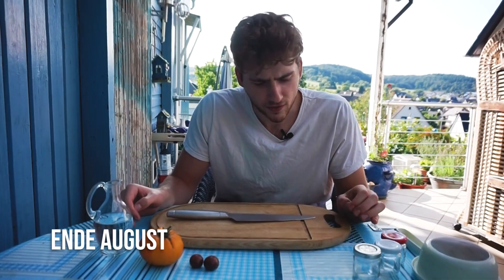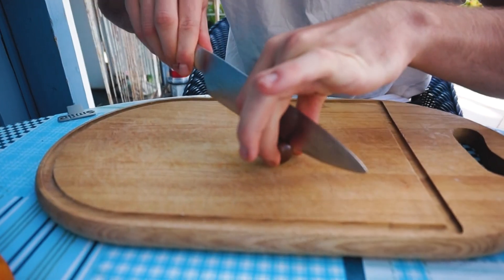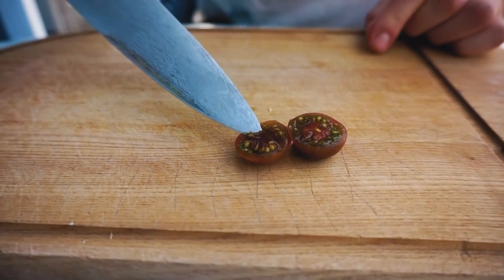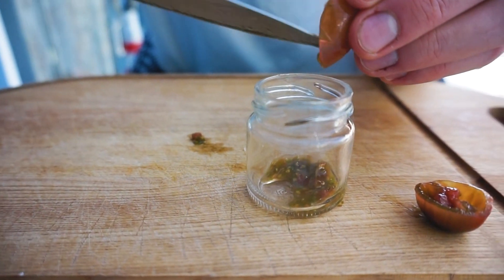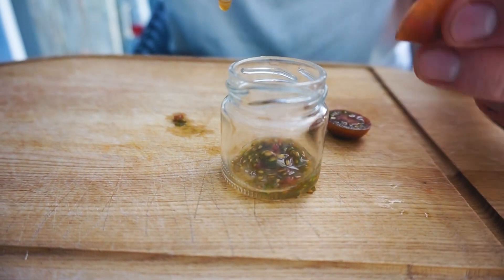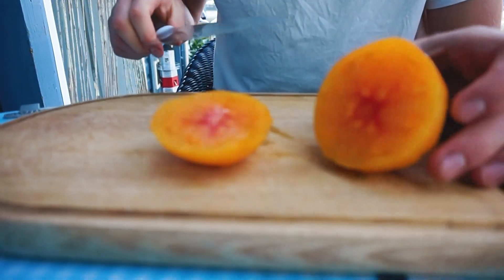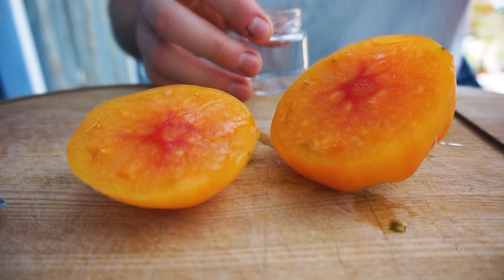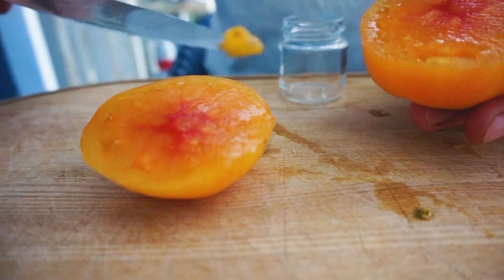Jetzt werde ich noch zeigen, wie man Samen von den Tomaten nimmt. Dazu beginne ich mit diesen kleinen. Das Ganze funktioniert nur bei samenfesten Sorten. Hier sieht man jetzt schön diese Samenmasse, Galertmasse genannt. Mache ich hier rein. Also man sieht, aus zwei kleinen Tomaten habe ich hier mehr als genug Samen. Bei der Ananastomate sieht das Ganze schon anders aus – die hat sehr wenig von dieser Galertmasse. Man muss hier schon ganz genau schauen. Hier am Rand ist mal ein Samennest mit drei Samen drin.